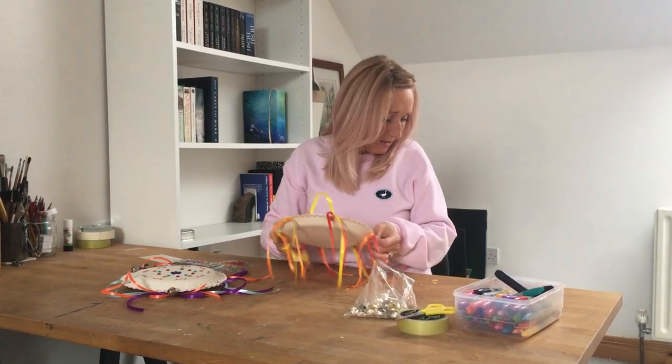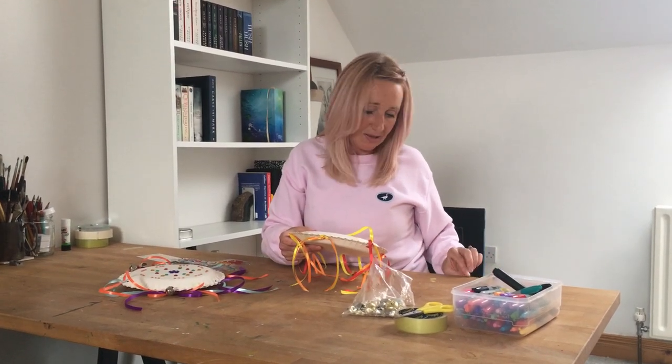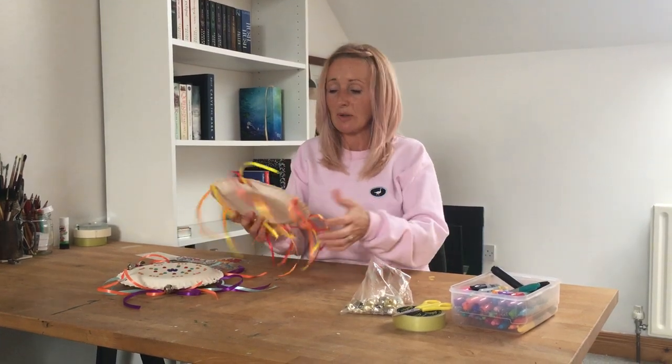I'm just popping a little bit of sellotape around each edge — I cut some earlier — around each place where there's a gap, and that will just hold everything in place.